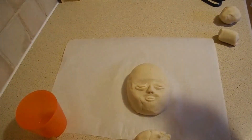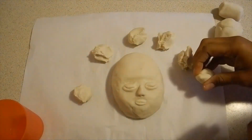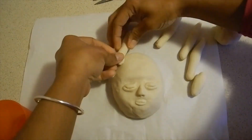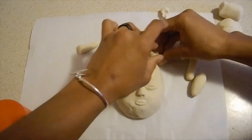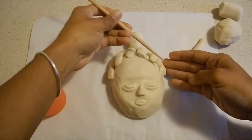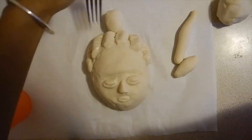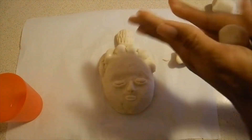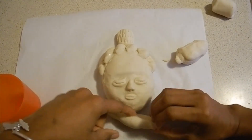Alright, next we're going to put the hair in.